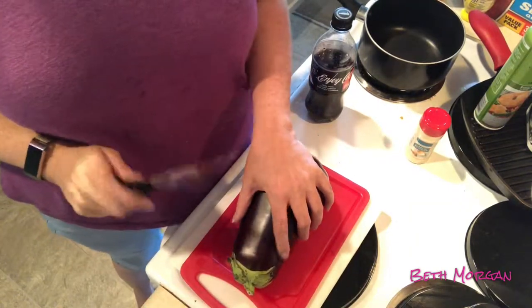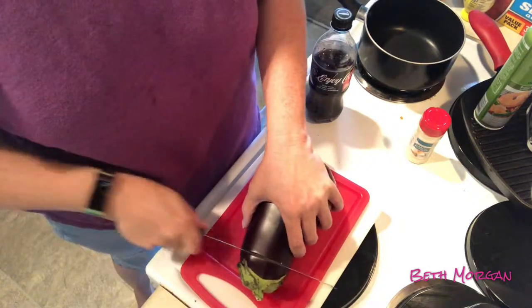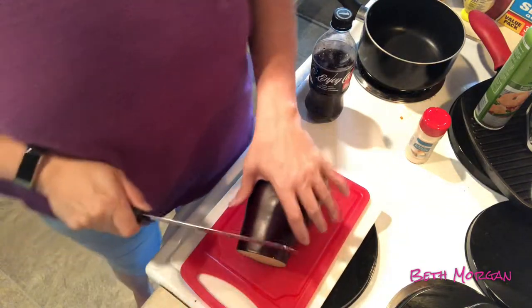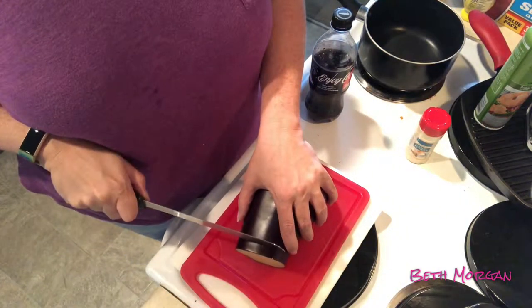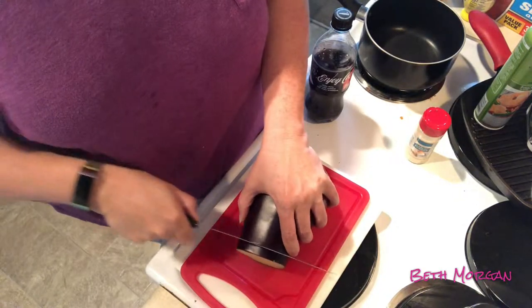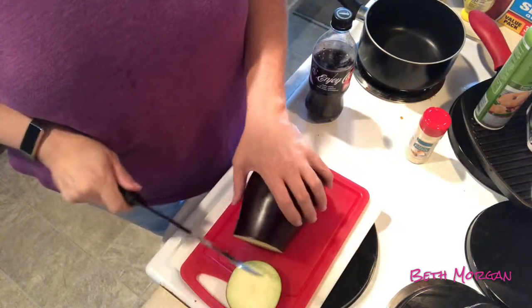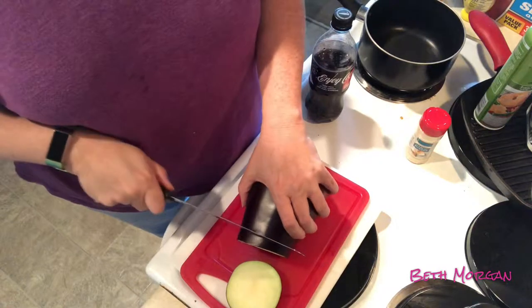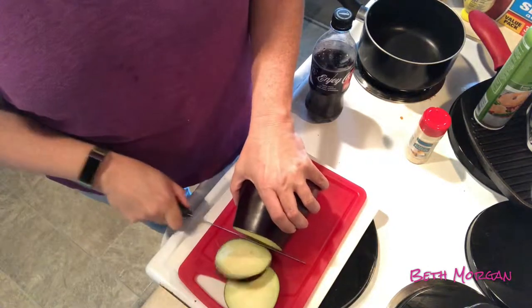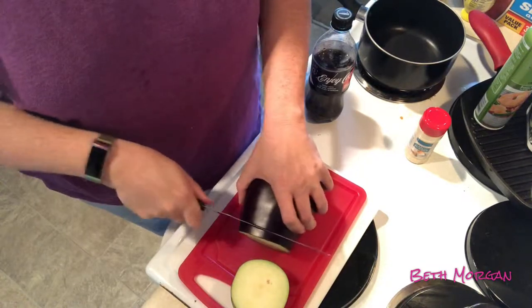The first thing we're gonna do is slice it. I'm gonna slice it and then slice them in half so we can get a little bit more. Lizzie wants them in pieces. Then we're gonna salt them and let them rest for 30 minutes.